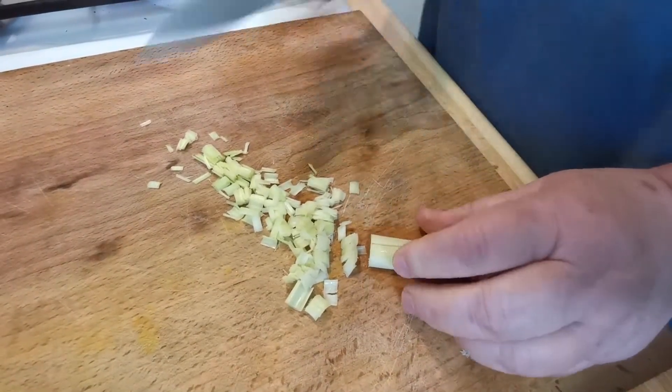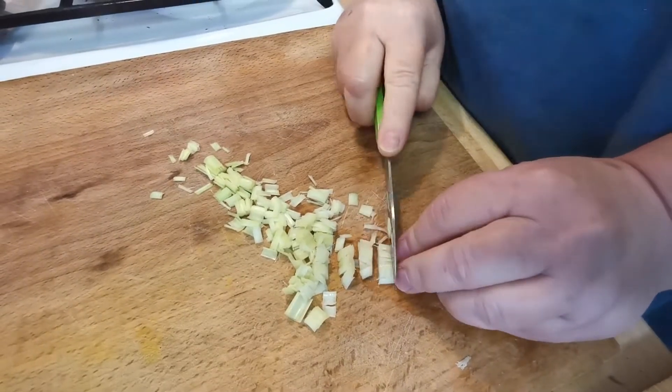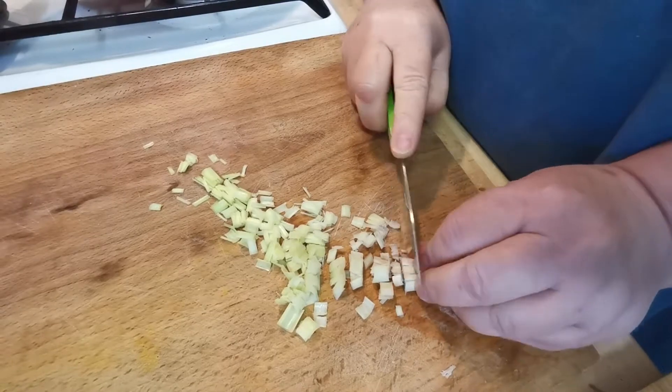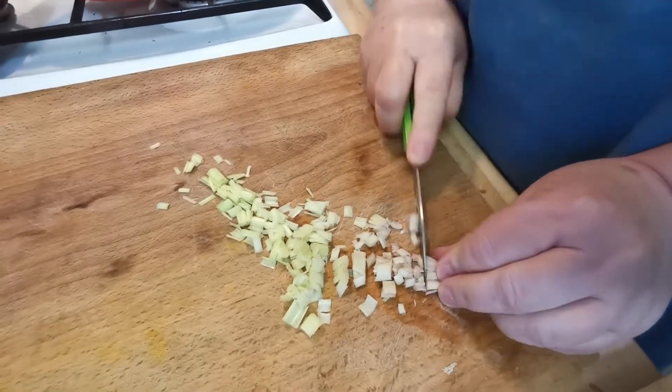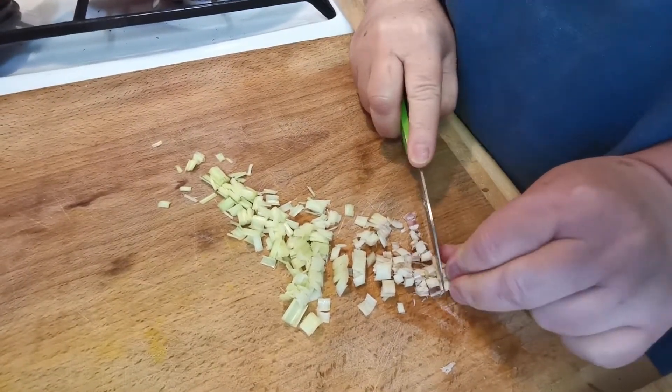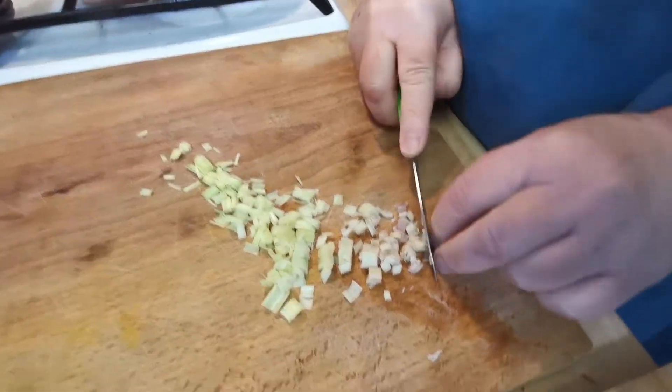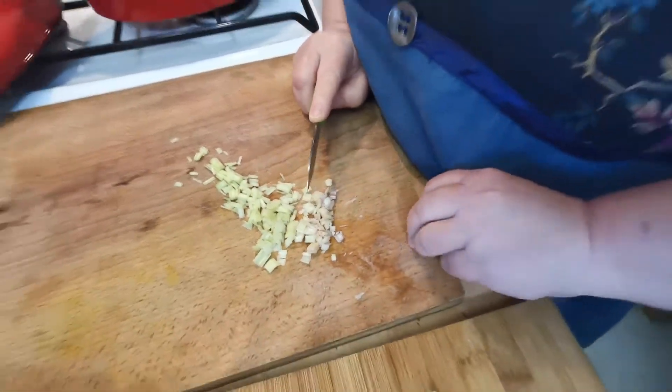Some of it you need to peel further, some of it might need less, but the taller it gets the worse it is. Unlike most plants where as you go higher it gets more tender — this doesn't, it's the inverse. You see that is too tough there so we'll throw the very tough bits away.